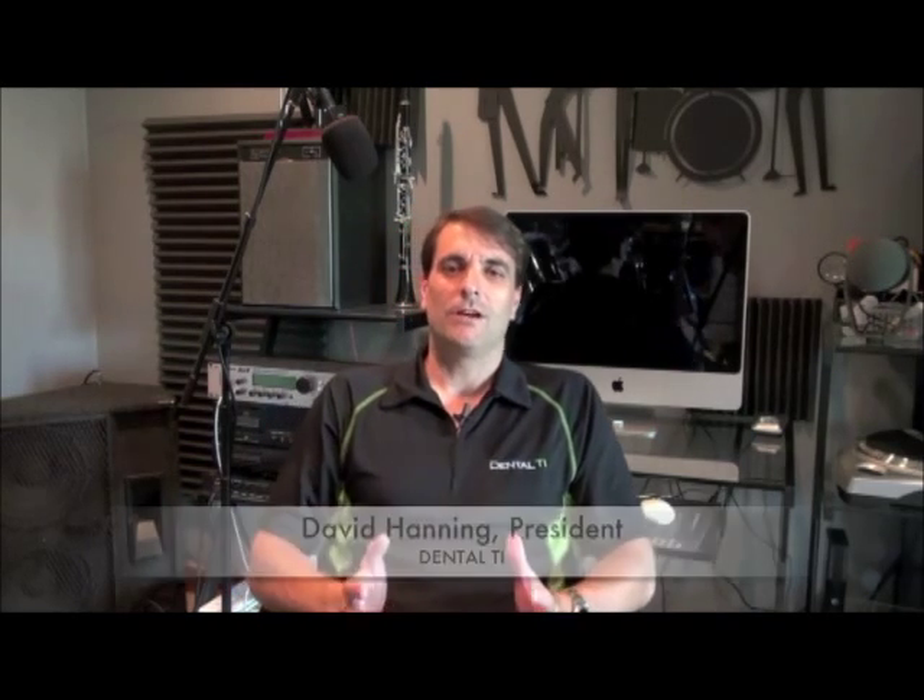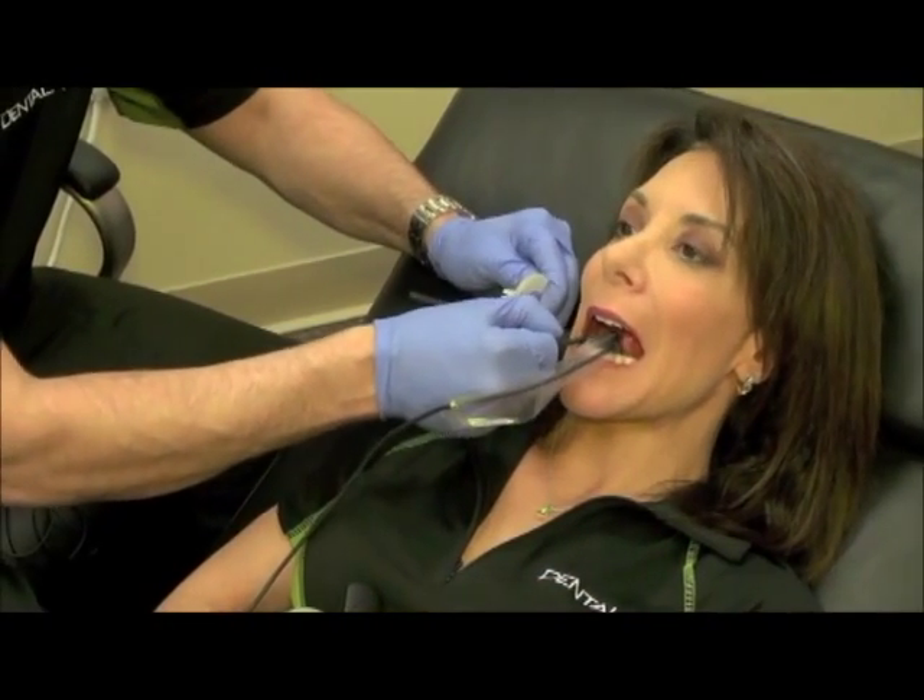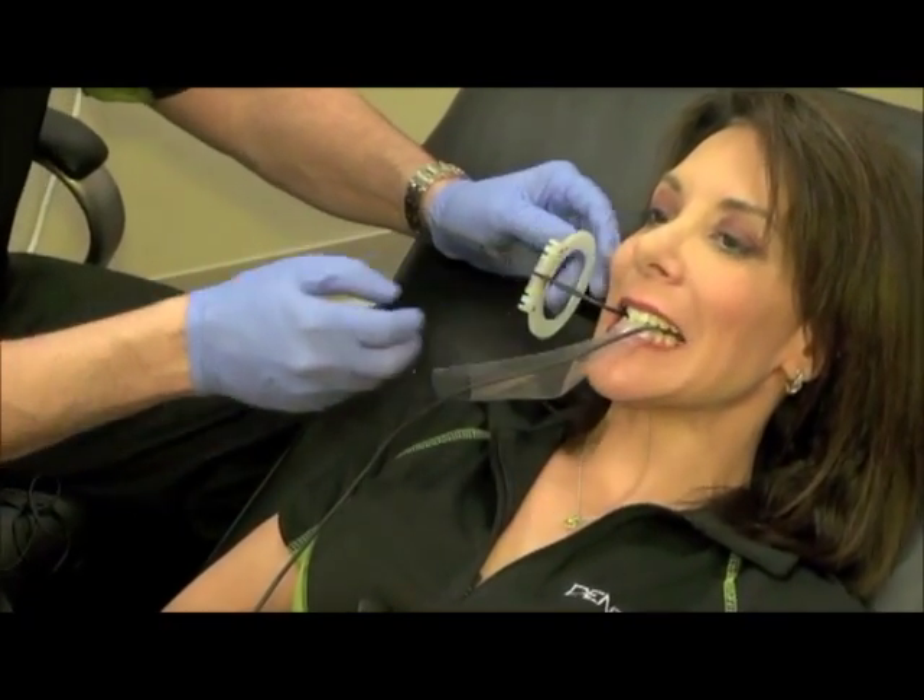Hi, I'm David Hanning with DentalTI. Today we're going to talk about one of the most important elements to getting great digital x-rays, and that is positioning that sensor comfortably. When you use correct holders like the Trollbike Camara for paralleling, it makes everything easy.